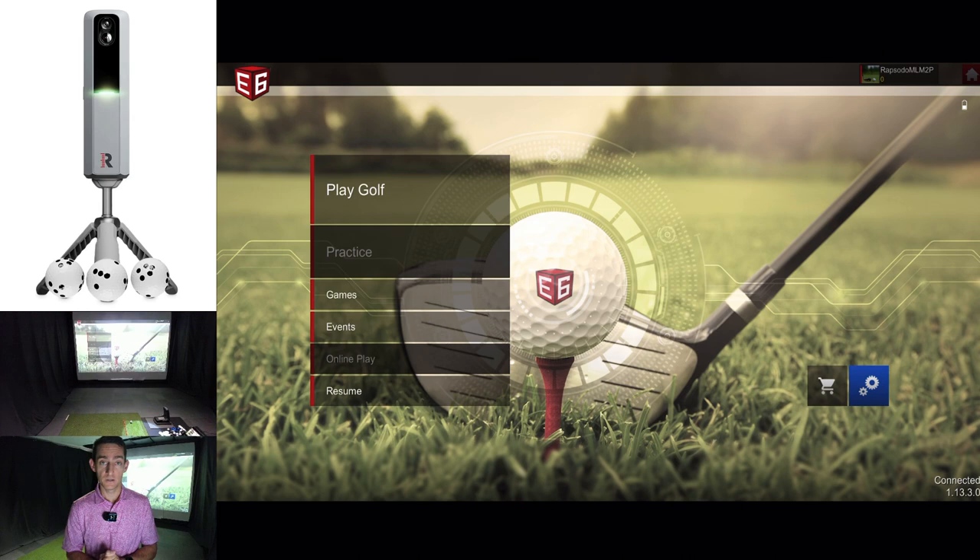Overall, first impressions of the Rapsodo MLM 2 Pro and the E6 integration — I'm going to be brutally honest and say it's not good. It is nowhere near good. The chipping's not there, you're not seeing accurate ball flight, and like I said, you're going to get better, more accurate ball flight using the Garmin R10, which uses an algorithm. And on that bombshell, that's going to be it for this video. Hope you guys enjoyed it — let me know if you have any comments or questions down below, and I'll catch you guys in the next one. Cheers.